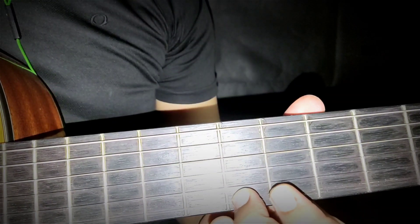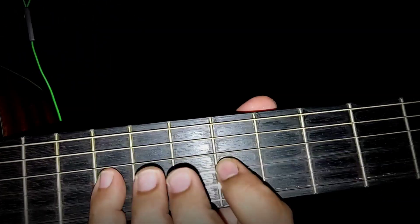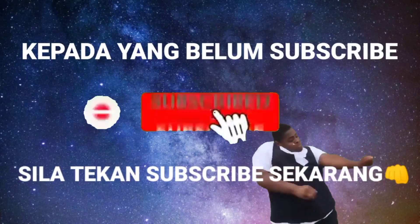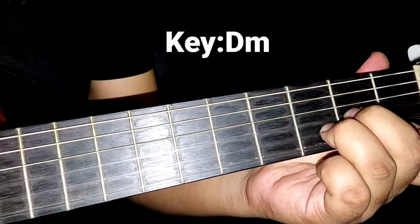Key untuk lagu ni, D minor. Tapi intro, kita akan start dengan G minor.